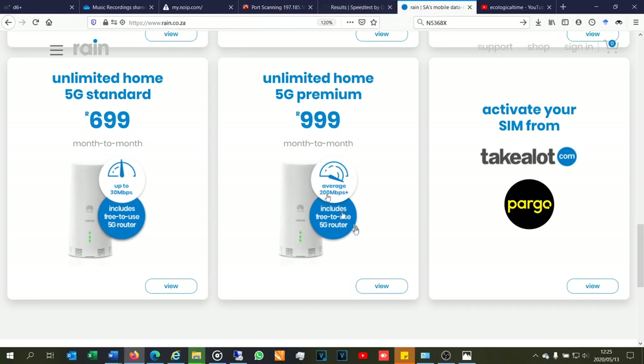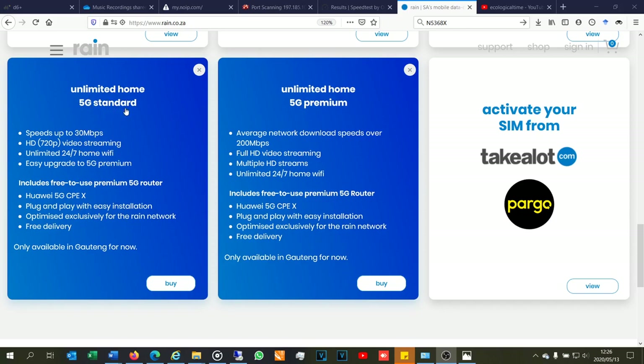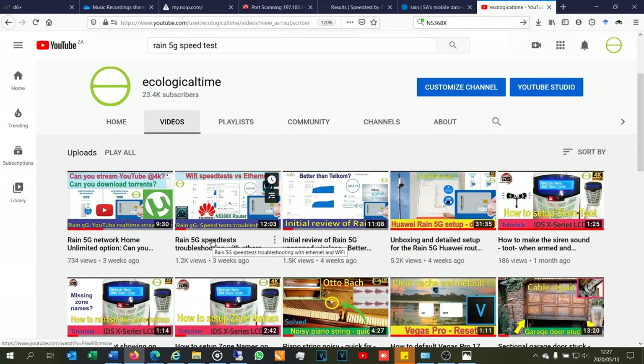On this top-end package, can you do what they advertise? They claim full HD video streaming, multiple HD streams, and average network download speeds over 200 Mbps. I had the unlimited 5G standard and got reliable 30 Mbps speeds, but YouTube and Netflix streaming wasn't always at 720p — there was sometimes some jitter. Now I'm going to test whether this premium package can deliver full HD video streaming.